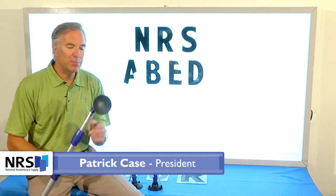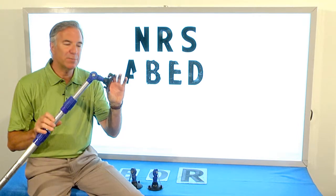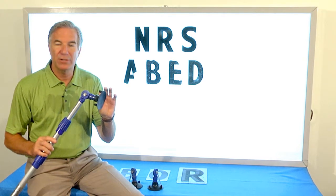Today we're going to shoot a short video on the importance of your suction cup. It's the rubber cup here on the end of your letter changing pole. This cup right here is the most important part of your entire system. It's also the weakest link of your entire letter changing system.